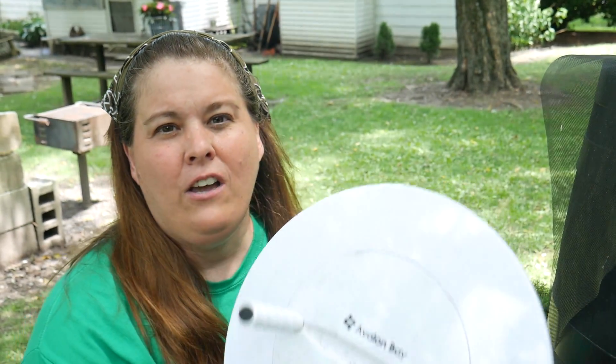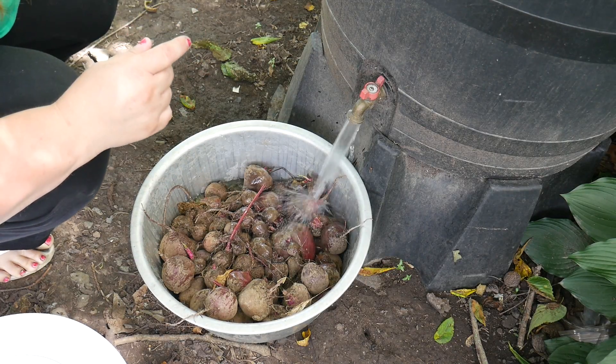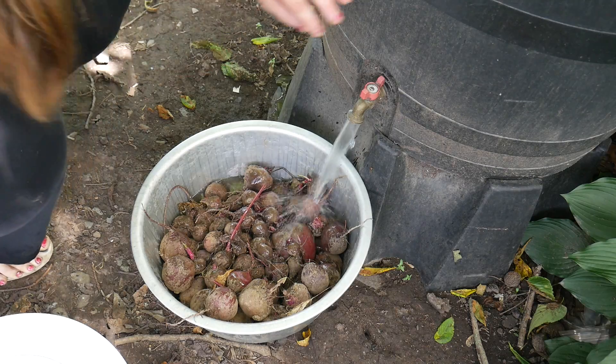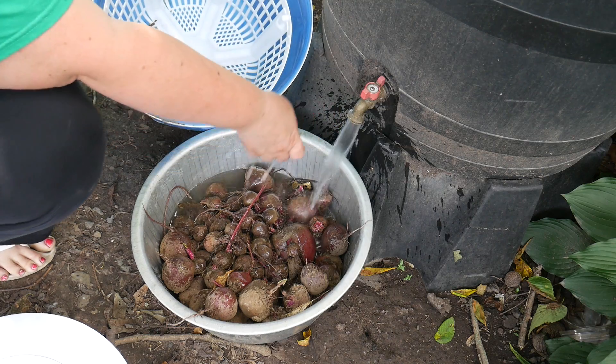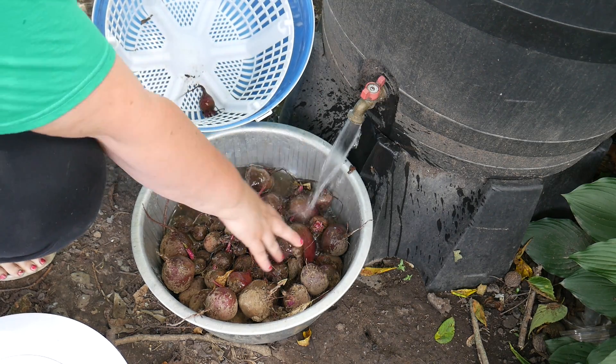It's an EcoSpin and you're supposed to be able to wash your clothes in it. It didn't really work that effectively for me for clothing, but let me tell you what I found out does work. We're going to get the majority of the mud off these beets, then put them in this — basically it's like a large salad spinner.